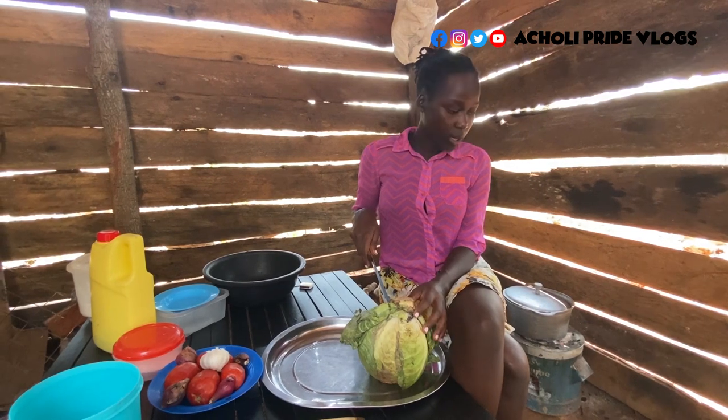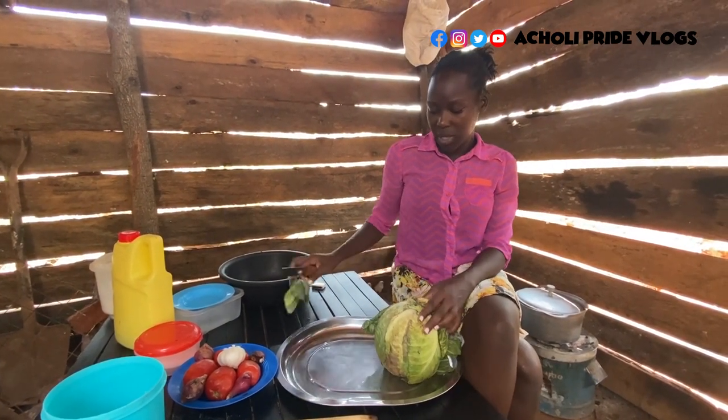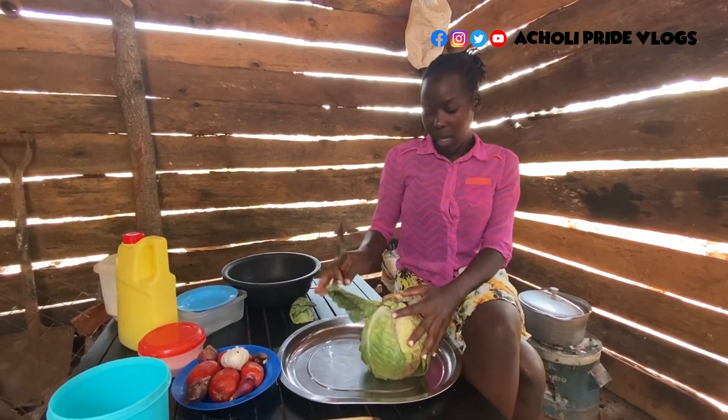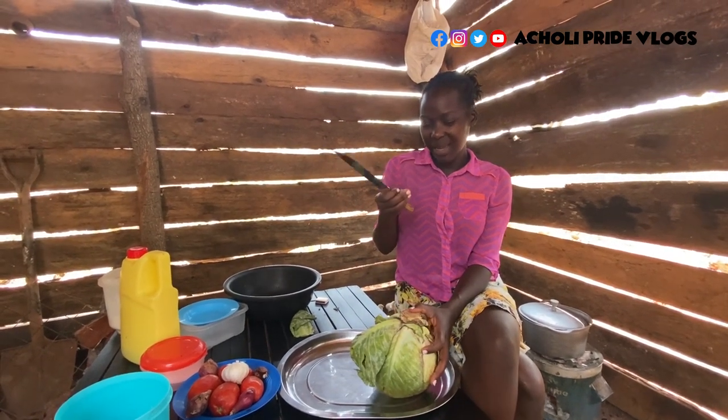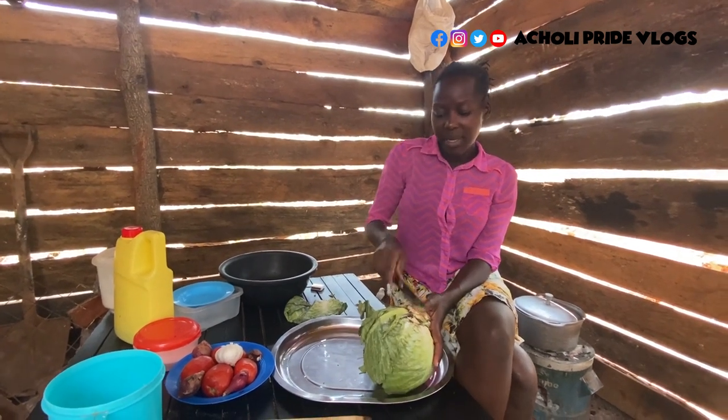So I think I'll be cutting the cabbages as I wait for the offals to be cooking on the other side. For the cabbage, I don't prefer them very tiny — the cabbages should not be very tiny. So I cut them a bit medium.